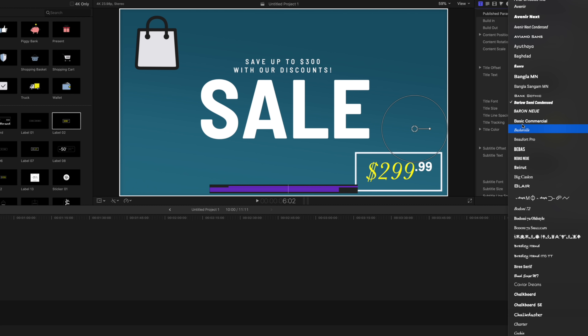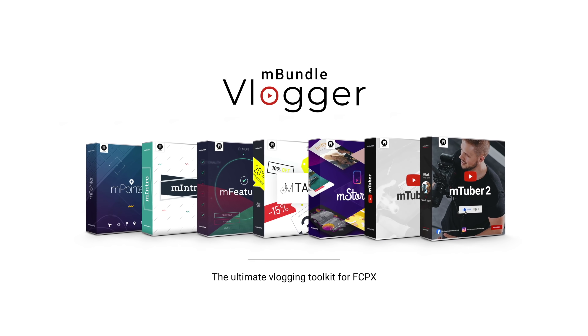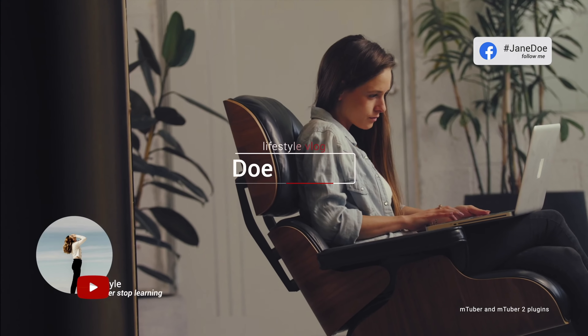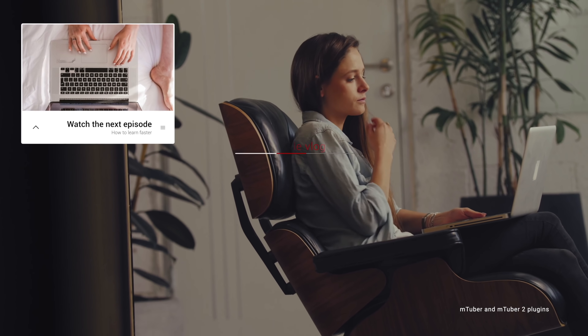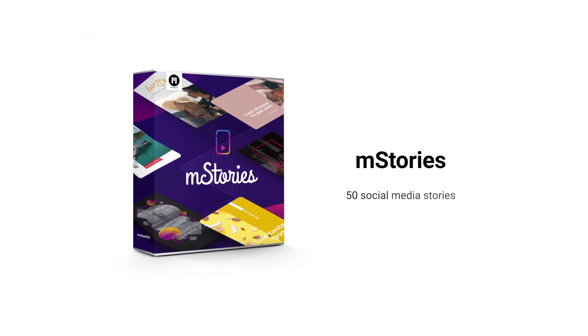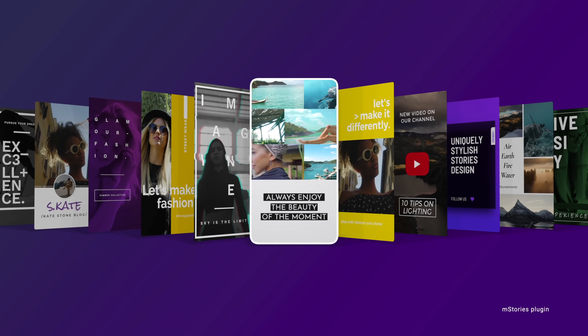If you want a recommendation on what plugins to check out, definitely start with the Vlogger Bundle. These are the perfect set of resources for adding in some awesome intros, pop tags, social media animations, adding in pointers for tutorials — which is something I do quite a bit — and much more. Honestly, I use these plugins every day and they are a huge tool for helping me create content faster and easier.